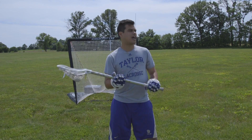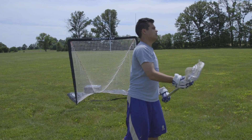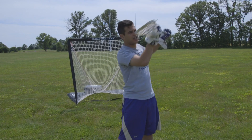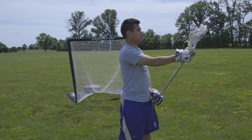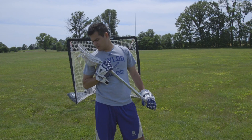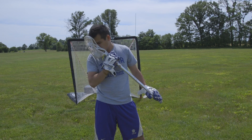Have those nice soft hands and bring it in. Don't be afraid to use your toes and go up and down. We don't want to catch the ball sideways — we want to make sure we keep our stick nice and vertical. Having soft hands, catching it, and watching that ball in — and if you want, you can kiss it good night.